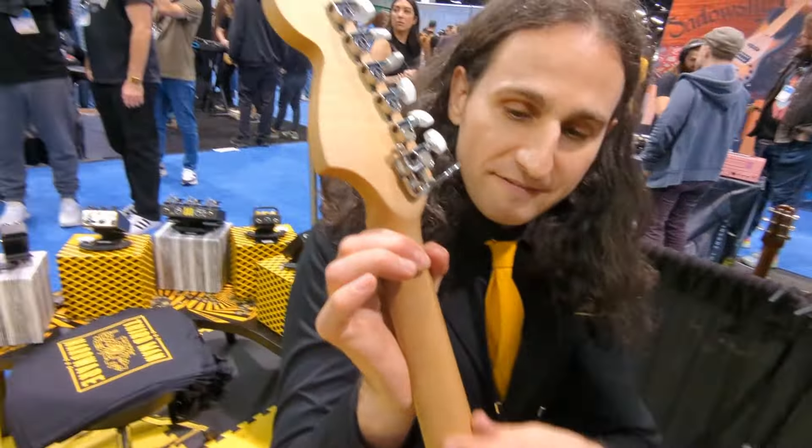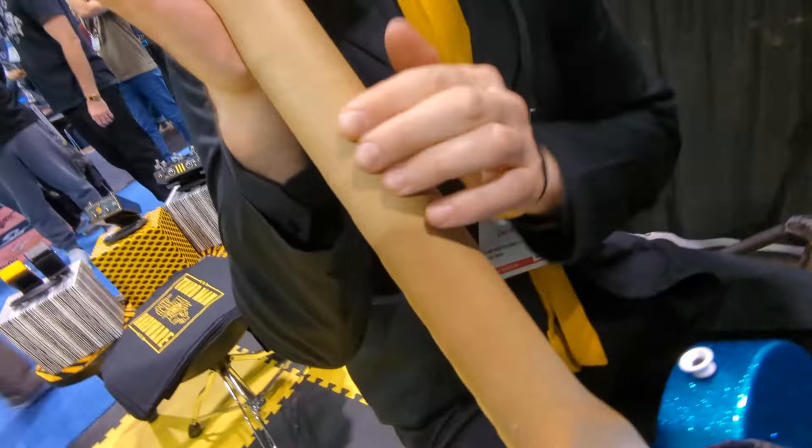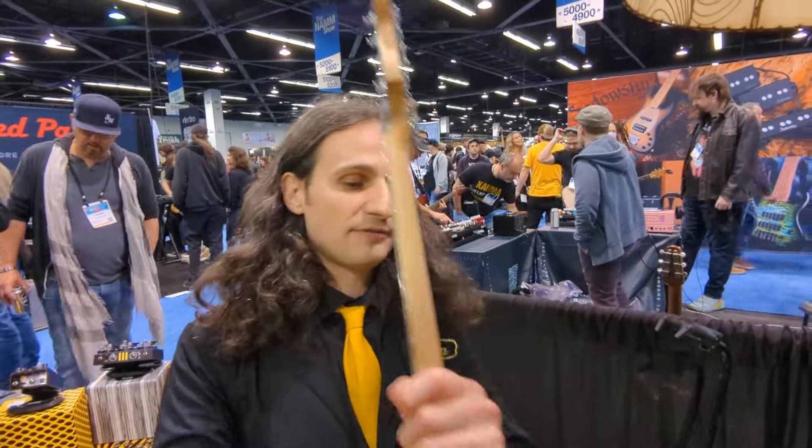This is a V-neck on the back — it's like a soft V. That's a little inspired by a bunch of old Gibsons from the early 1900s. They have a very thick, chunky V-neck, so that's where that came from.